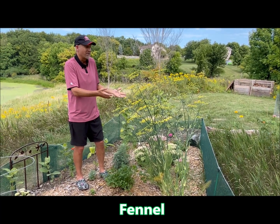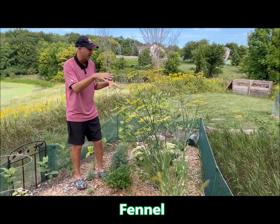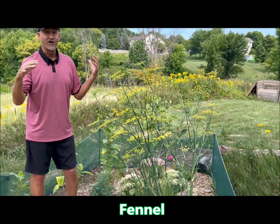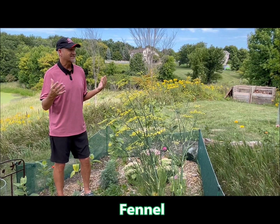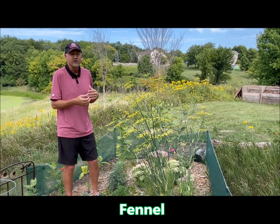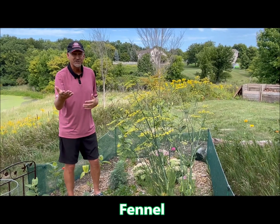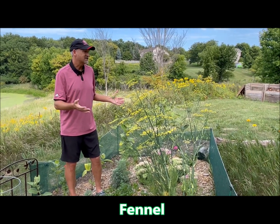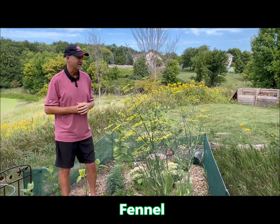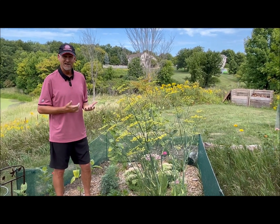The fennel is starting to bloom and I've got all kinds of honeybees working their way around it. Fennel will just take off if you let it go, so it probably makes sense to cut it back if you want to use it in your kitchen. But for me I just want it to bloom and be a great host plant for black swallowtail, so I've kind of let it go. Isn't it impressive?